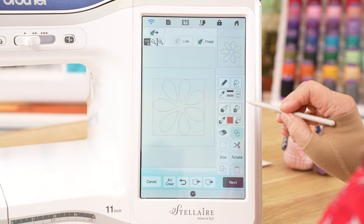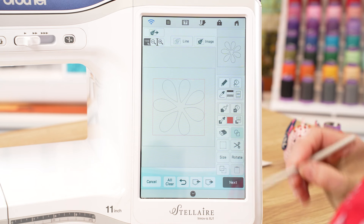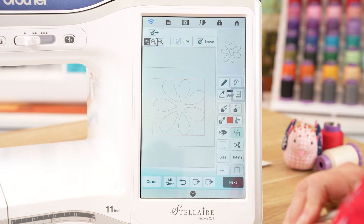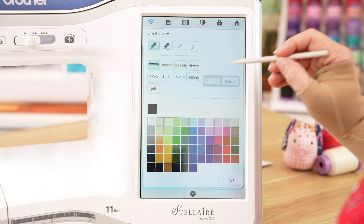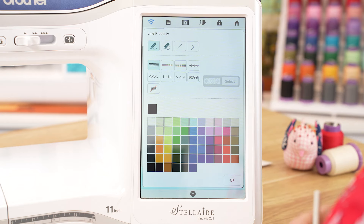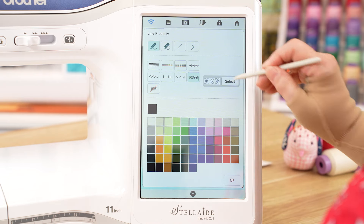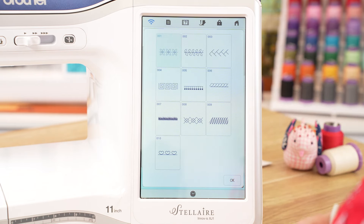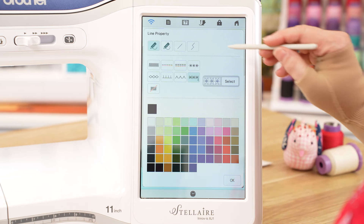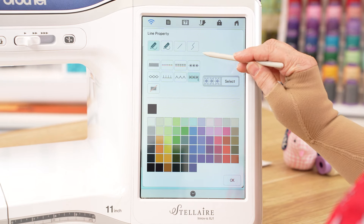Now we need to tell each line how we want it to stitch out, and to do that we need to go into this area here. Our options are using this selection here — we go in and we have our line stitch options, and if we select this one here it gives us more options in this box. Okay, so there are quite a few. I'm just going to go out of there for a moment.